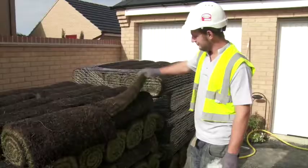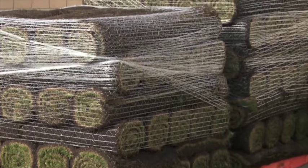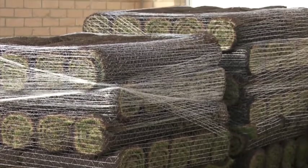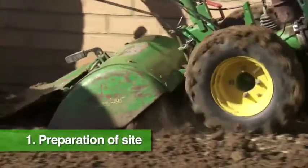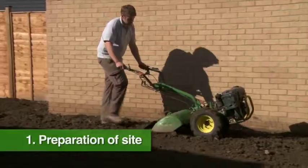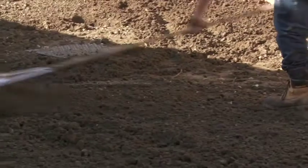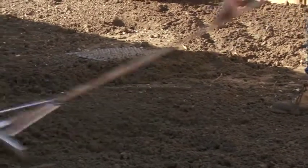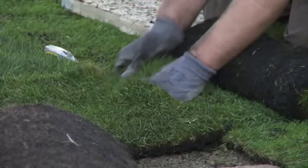We're able to provide everything you need to create and maintain a beautiful lawn. Any professional landscaper will confirm that there are two main ingredients required for creating a superb lawn from turf. Firstly, preparation of the site — it's worth ensuring the site is prepared correctly, as you can't go back to it once the turf is established. Taking a little extra time and effort at the preparation stage can save hours to weeks of work in renovation at a later date.